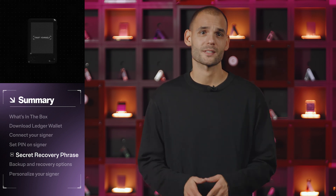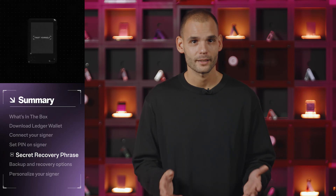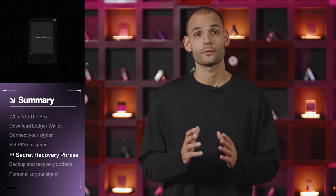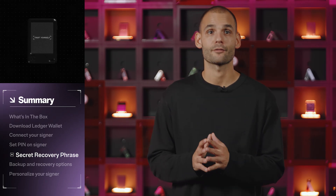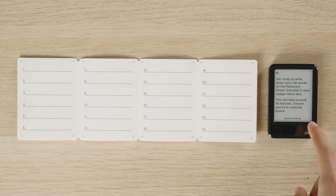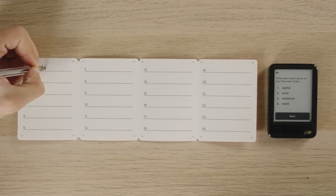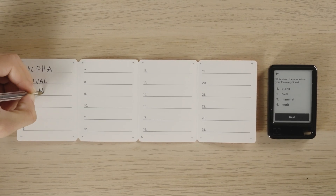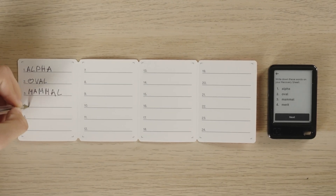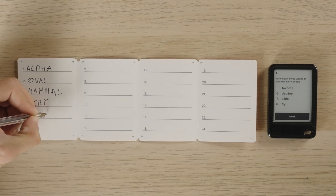Don't take a photo, don't save them in notes, don't upload them to the cloud, don't send them to your friend. Write them down on the recovery sheets provided in the box and store them somewhere only you can access. When you're ready, tap I understand. Now your signer will display your secret recovery phrase four words at a time. Write them in order, double check the spelling, then tap next to move through all 24 words.